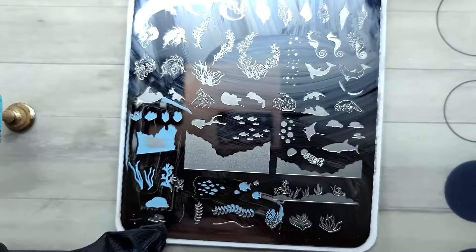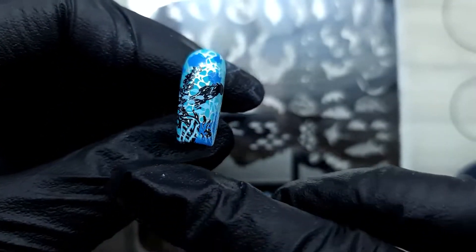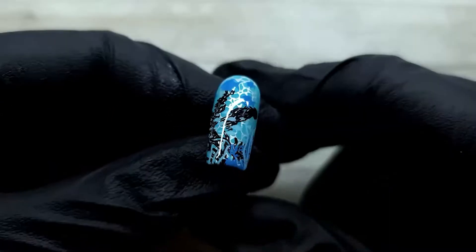I applied a layer of shiny top coat on the two water nails and left them shiny, because water is shiny and it wouldn't be matte anyway. I really love the contrast between the matte and shiny nails. I'm applying a few more plants here and there to create that depth, and then I decided that's enough — stop, okay, we stop now.